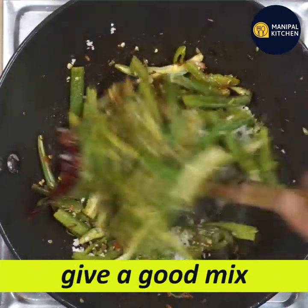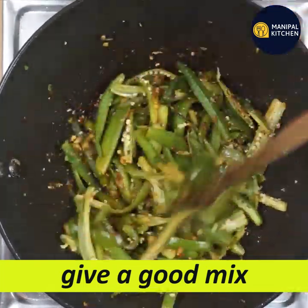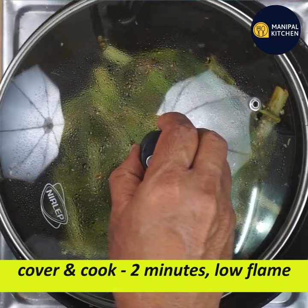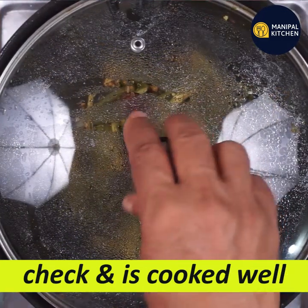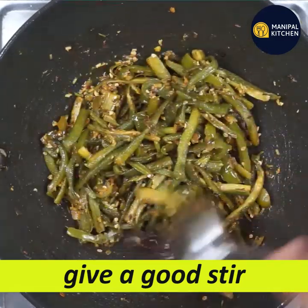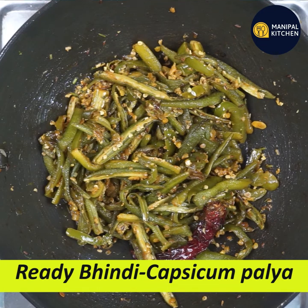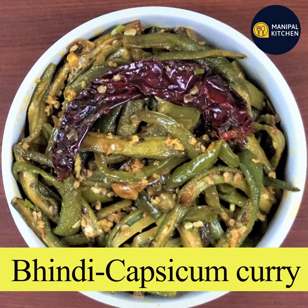Mix it well and cook on a low flame. Mix it well until everything is combined. The ingredients are very simple. If you are ready, it's very good. Check the full recipe in the description box. Bye!